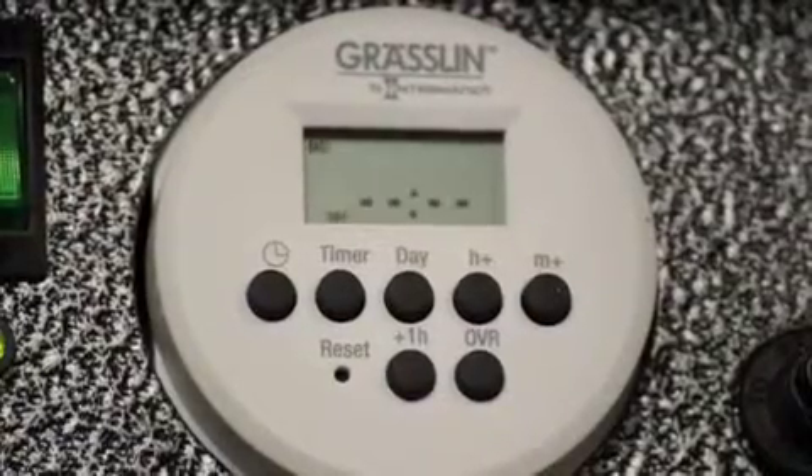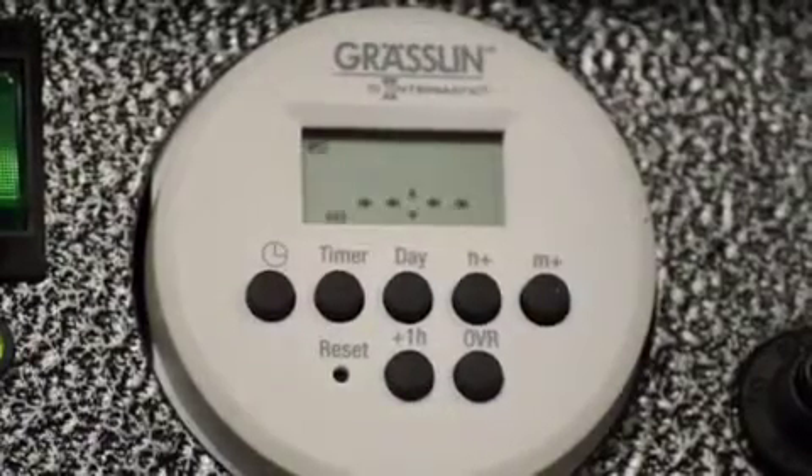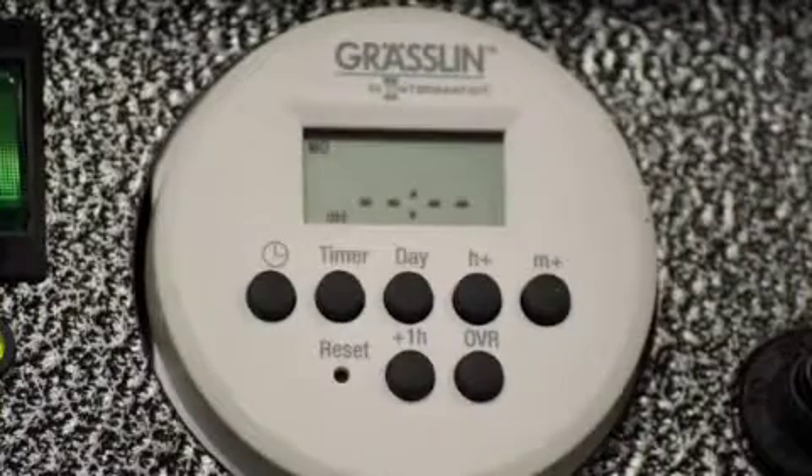Bob O'Reilly here with Focus Industries. This is an instructional video on how to program our digital timer that ships with all Focus Industries Low Voltage Transformers.